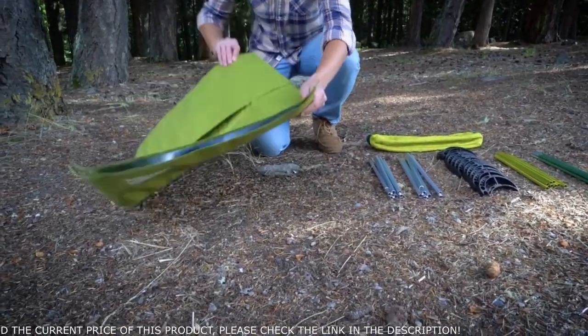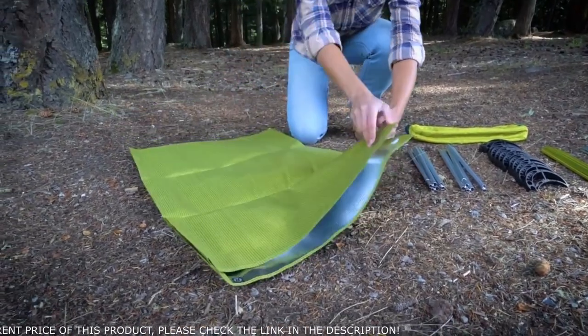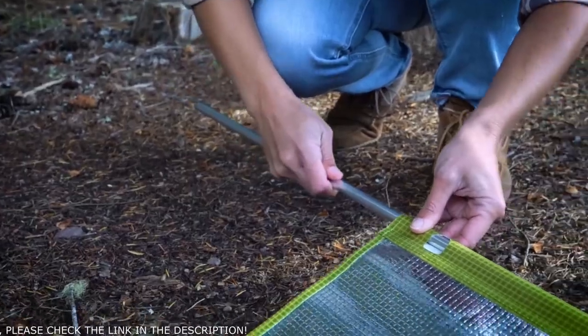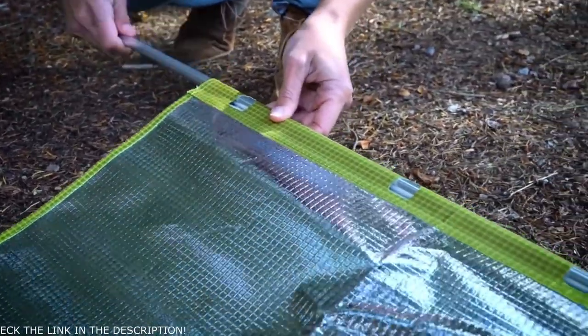Now, place the fabric cover on the ground with the shiny underside facing up. Next, assemble the shock-corded side poles and slide them into the sleeves on either side of the fabric cover.